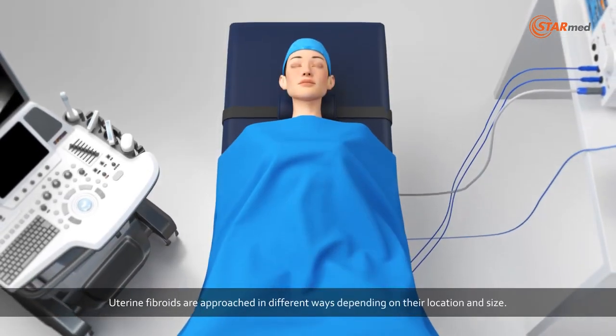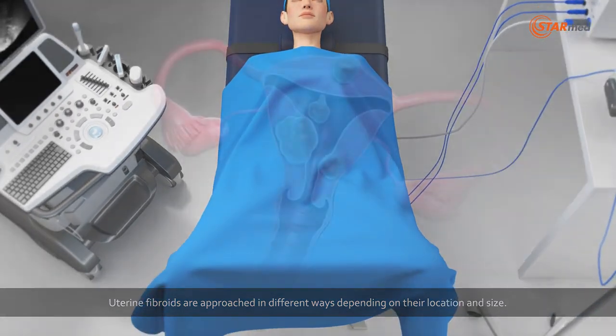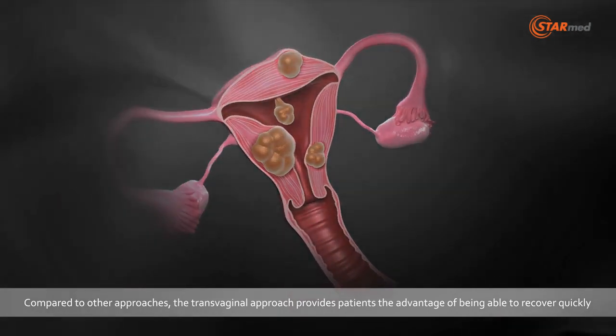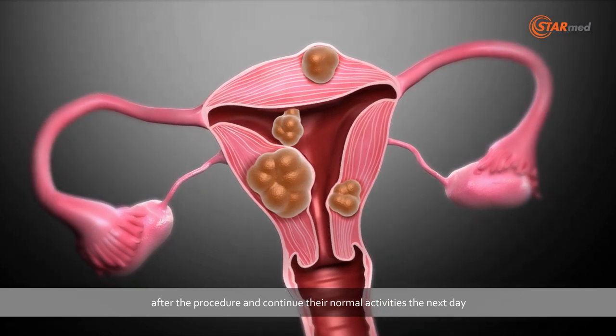Uterine fibroids are approached in different ways depending on their location and size. Compared to other approaches, the transvaginal approach provides patients the advantage of being able to recover quickly after the procedure and continue their normal activities the next day.